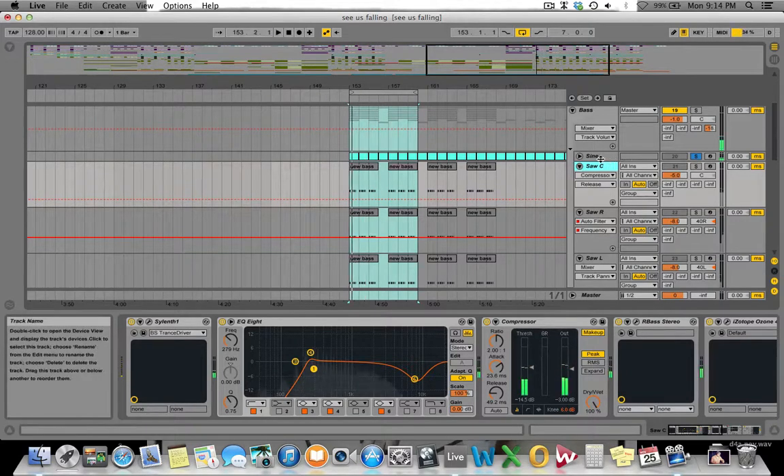Now that we've set the foundation for the bass, we can start getting creative, start coloring a bit, and start going wider and wider. The next layer in this bass line is the saw — a centered saw. So this is what it sounds like, and if you layer it with the sine, that's what it sounds like.